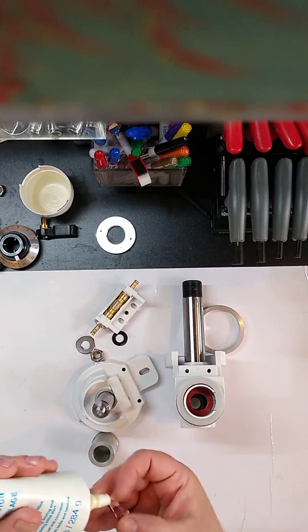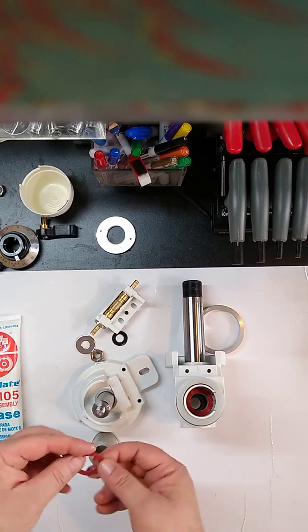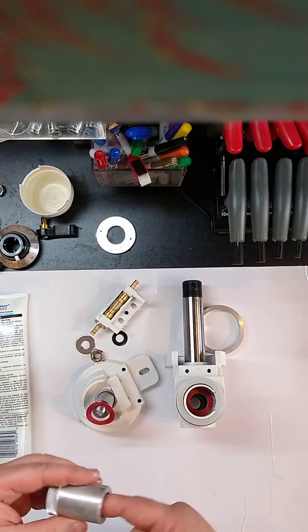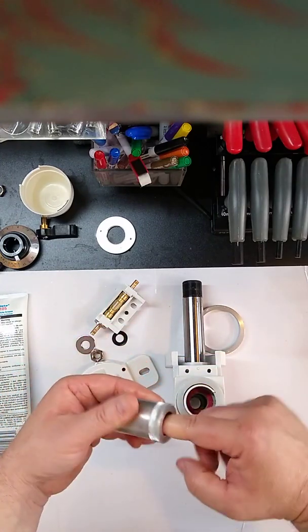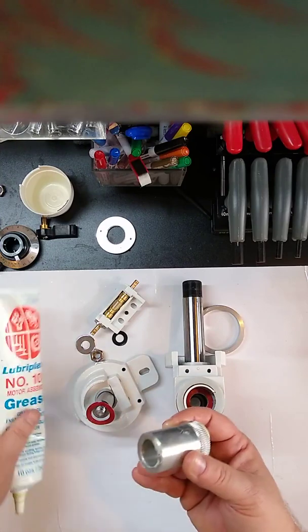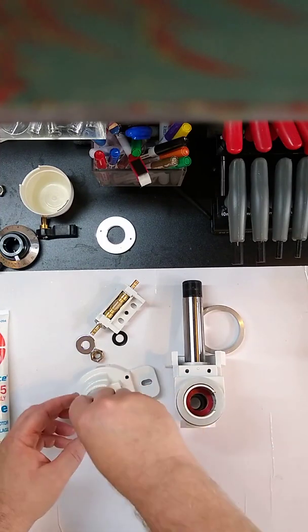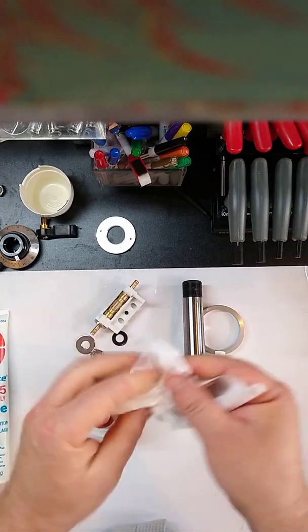We'll get some grease on this fiber washer and hang it there for now. For the worm gear, the easiest way is to put some grease on your finger and run it through the bore. We'll grease this surface here and a little bit here as well. That should spin freely. At this point you've greased all of your hands, so it's a good idea to wipe them off.